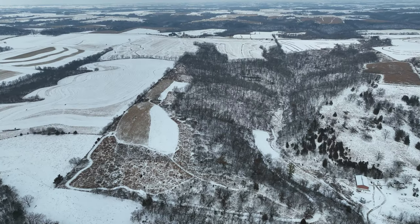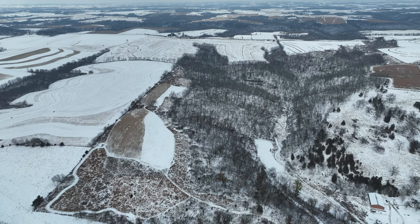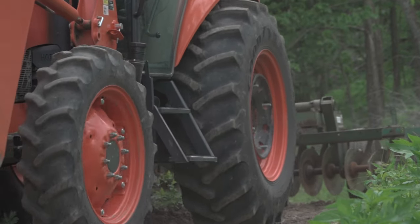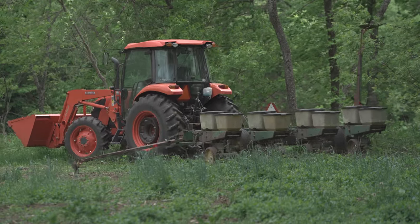Hey guys, welcome back to this week's episode of the Dream 80, Phase 2. This week we're going to be talking about food plot architecture, access to the property, and some of the equipment we brought in for this project of cleaning up this farm and making it absolutely perfect.